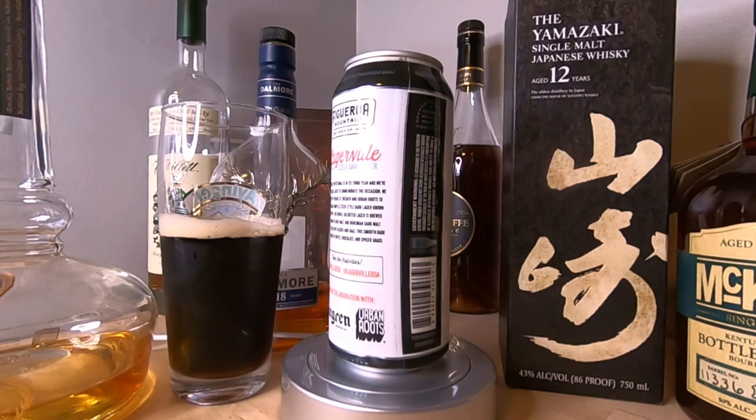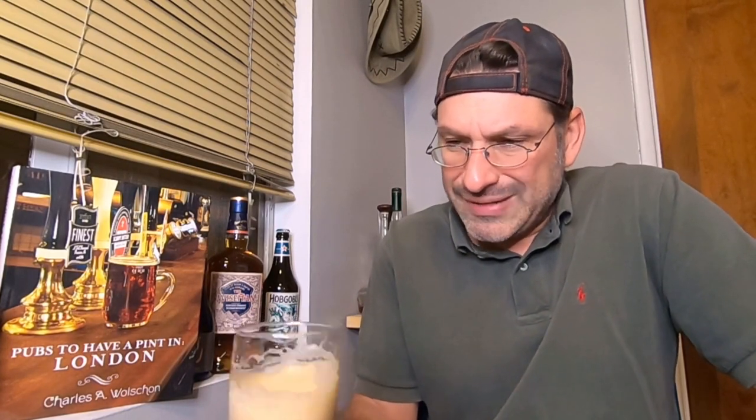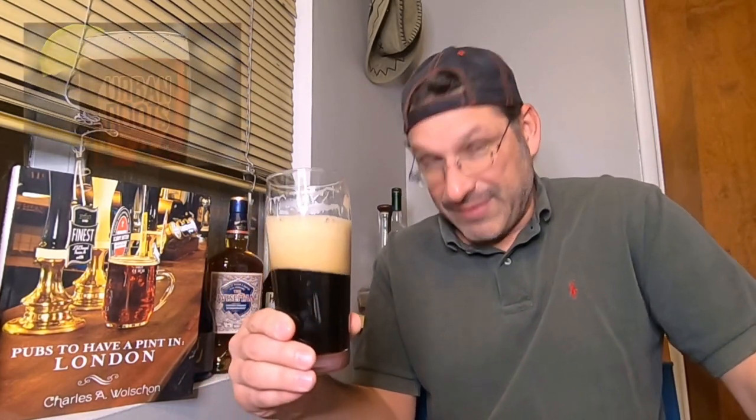I'm going to keep swirling this, hoping the carbonation will die down a little bit. It's got nice color — even though there's a lot of foam, that khaki-colored carbonation looks nice. Alright, that's enough — let me give this a sip.